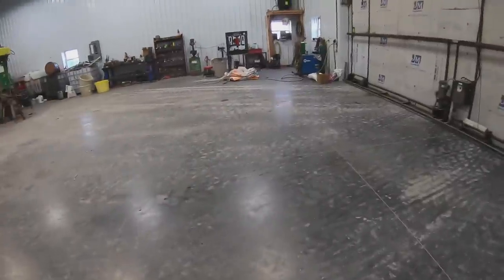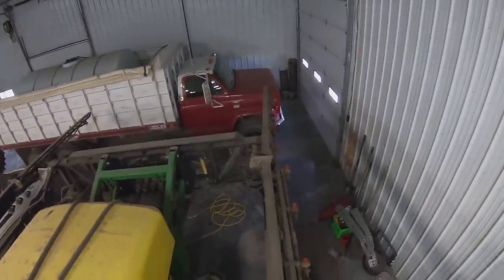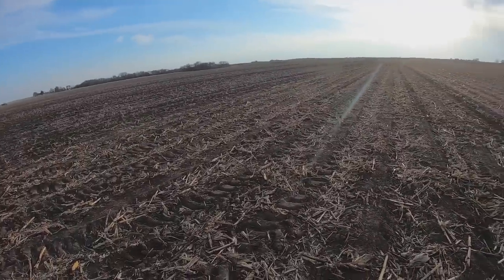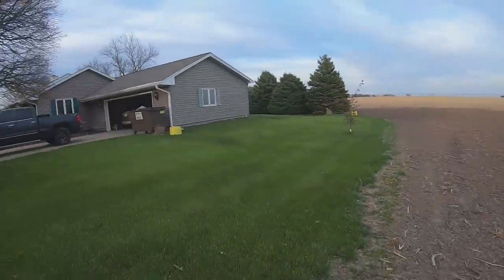I'm going to try that new thing everybody's doing where they click their fingers and then they're just — boom — at the spot they want to go. Take me home. No, that's wrong — I don't like heights and this thing's wobbly. Try again. Why am I in the middle of a field? This thing is not near as cool as everybody says. I don't know what your guys' trick is to getting that to work, but let me know. I'm just going to walk.